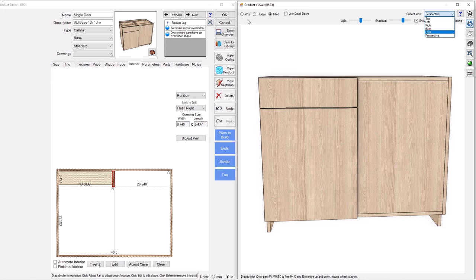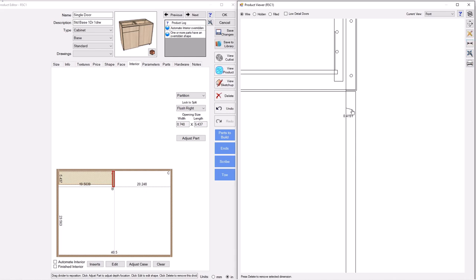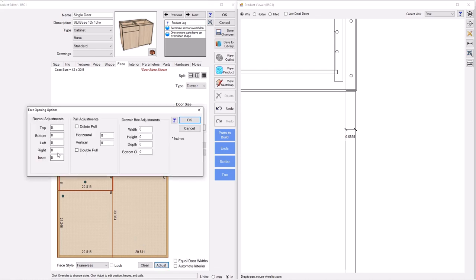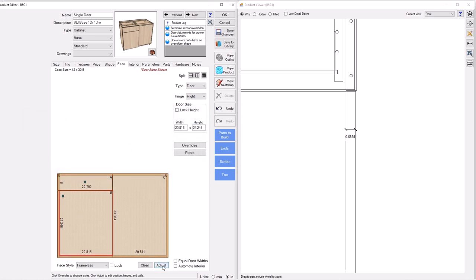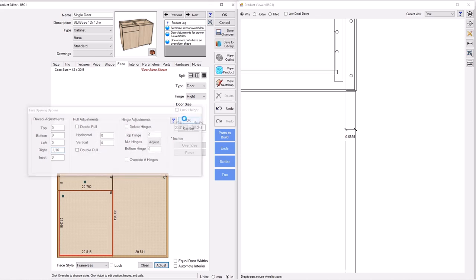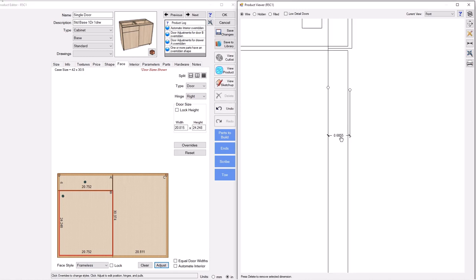I'm going to go to wire and put a dimension on here to see what this overlay is. You can see this is essentially 11/16ths, and really what I want is 5/8. This is one of the only times I'm going to go to the face tab — I'm going to adjust the drawer and door size right here. I've told you to avoid this in other videos, but this is one instance where it's necessary. I essentially took a 16th out of the right side of both fronts, and now they should be 5/8.